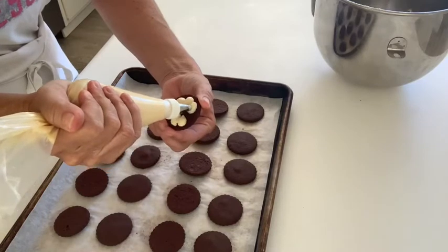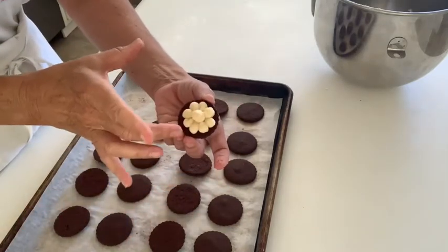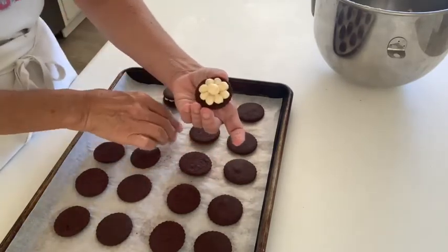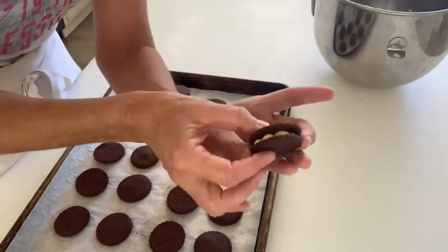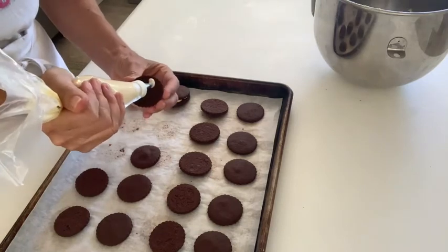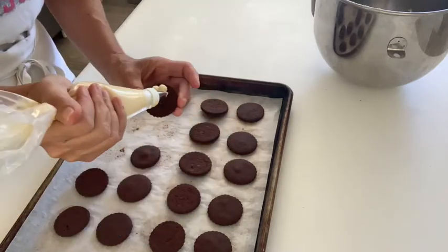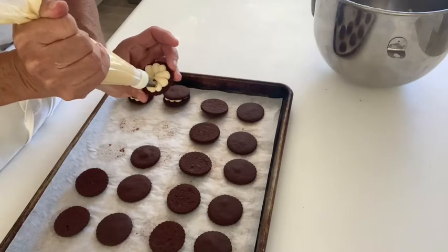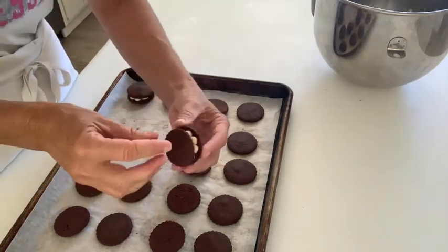This recipe is good practice with the pastry bag and your piping skills. Even though this won't be seen decoratively except for on the outside, it's still good practice. When you pipe, keep your ganache about an eighth of an inch away from the outer edge of the cookie, because when you push the top or the lid on the Oreo it's going to gently press your ganache towards the outer edge.